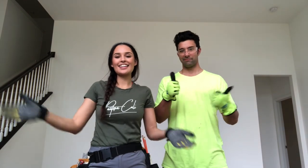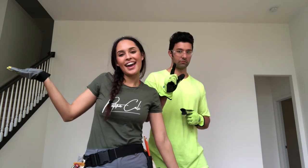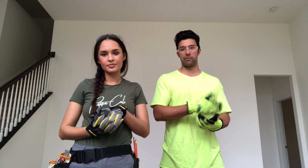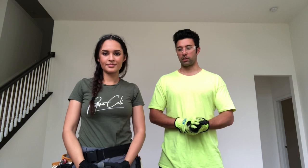Welcome back, Rook Pack. Today is the first episode of our home project series and we're so excited to get started. Today we are doing a lot of demo work. We got some pretty gross carpet. We're going to be ripping up everything on the first floor and we've got some hardwoods that we're putting in. Really excited to go through this and show you how the progress goes.